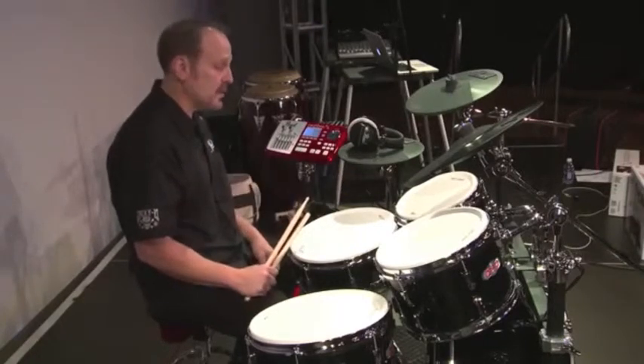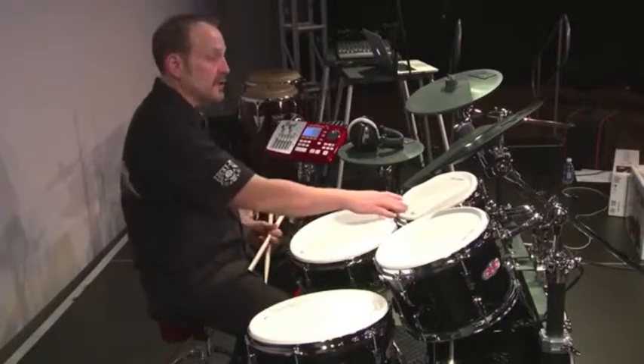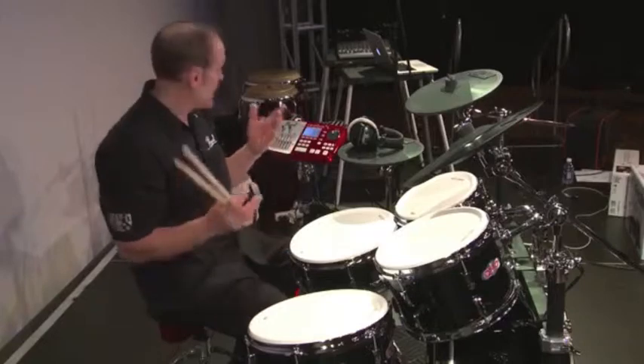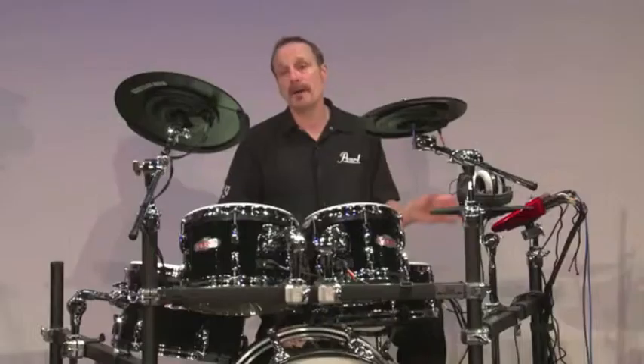All the pads are dual-zone, featuring a rim and surface trigger. The surface is dual-layer, so out of the 1,000 sounds you can combine any two voices you want, tune them, blend them — whatever you want to do to create the sound you're looking for. Let's talk about the Redbox for a moment.